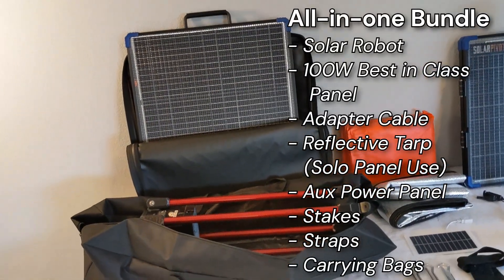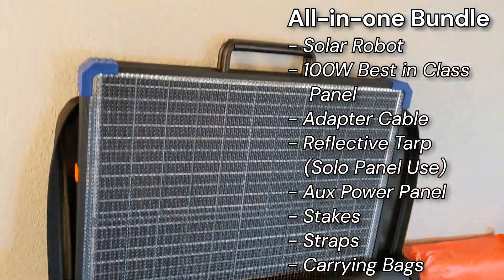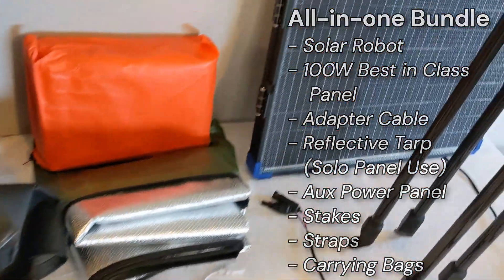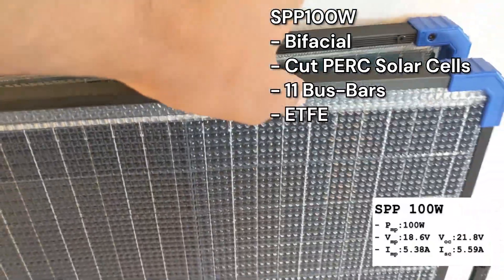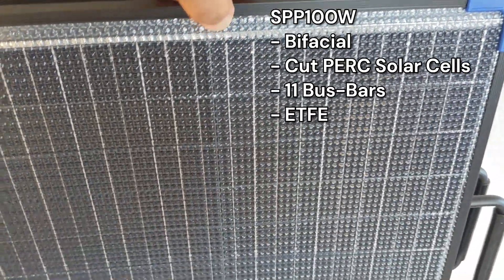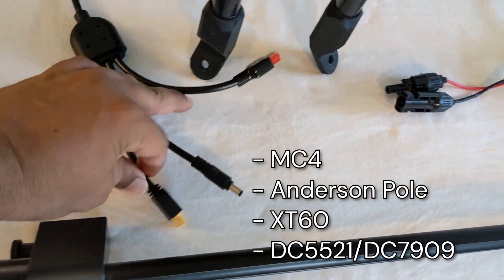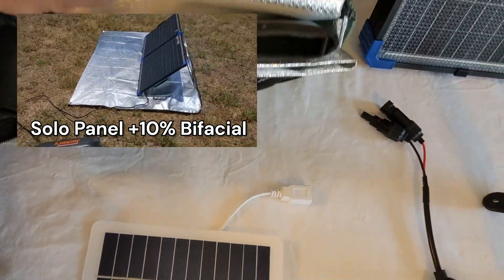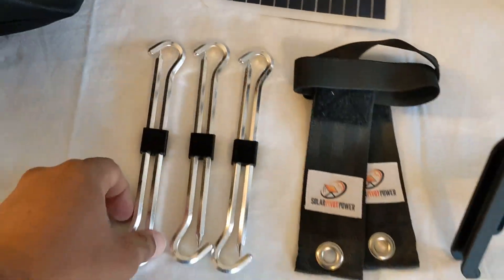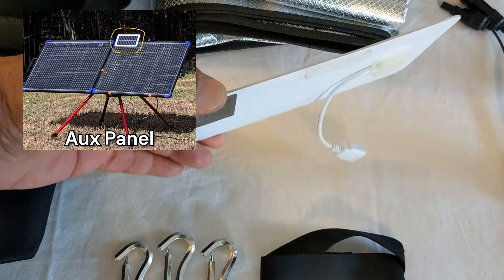Our Kickstarter SolBot1 offering is designed as a very user-friendly all-in-one bundle. Our offering includes a top-of-the-line 100-watt solar panel. It's bifacial, uses 11 bus bars, PERC cut solar cells with ETFE coating. It's compatible with all popular power stations and includes valuable accessories like multiple adapter cables, a reflective tarp for solar use, along with stakes and our popular straps.